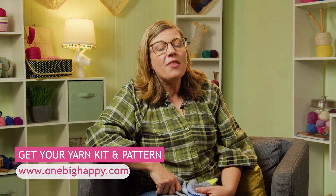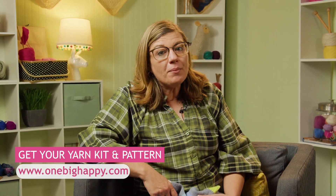Check out the kit at OneBigHappy.com. The kit will include some sock yarn plus the pattern. Or you could just buy the pattern and then go into our amazing selection of beautiful, wonderful sock yarn on our website. Happy sock knitting! It's a thing!